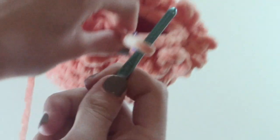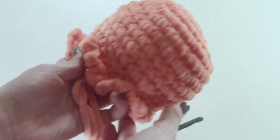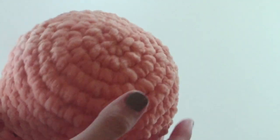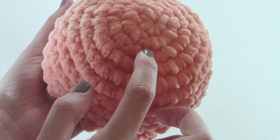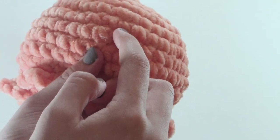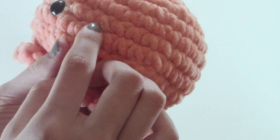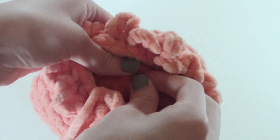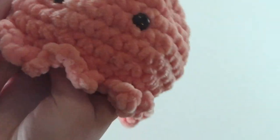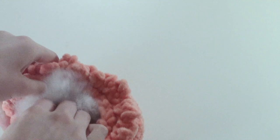After row fourteen you can pull through some yarn so that any of your work doesn't come undone. We are going to be placing the safety eyes in between rows eight and nine, putting them four stitches apart. Then put the backs onto the safety eyes. Now we can stuff our project — just take your polyfill and place it into your creation until it is filled to its complete shape.